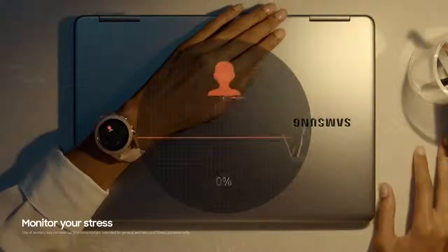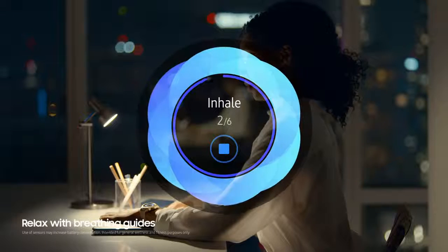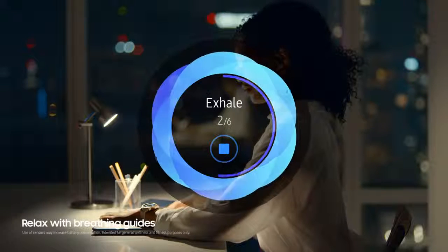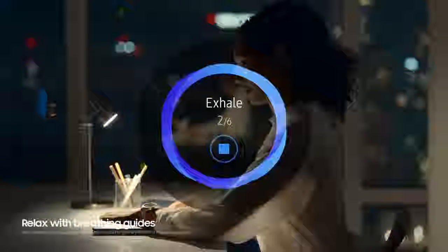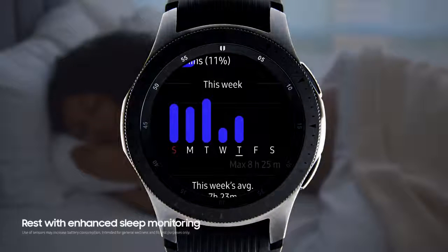The four heart rate sensors check your pulse to monitor your health and well-being. The Galaxy Watch provides focused breathing guides that help you relax. These sensors also track your sleep and REM patterns to feel more rested the next day.